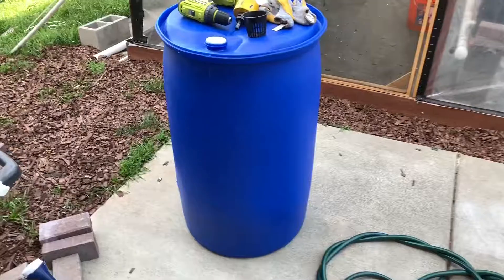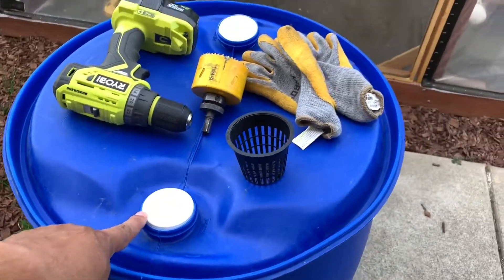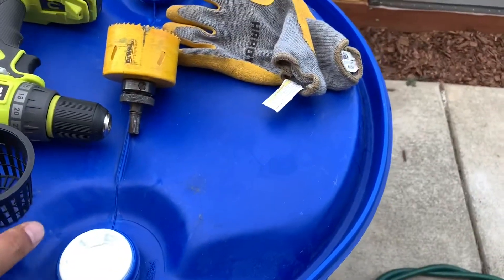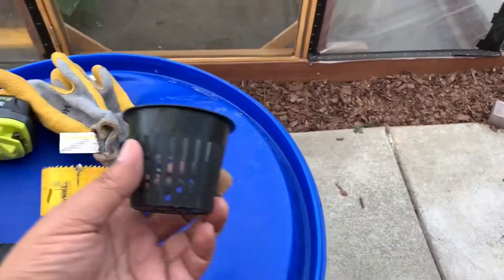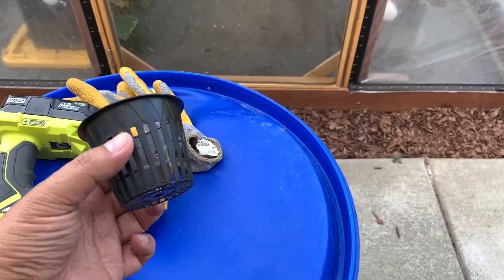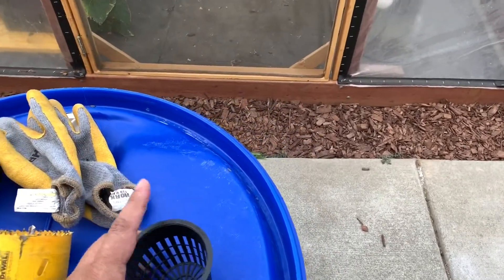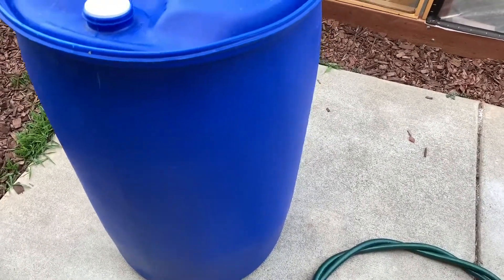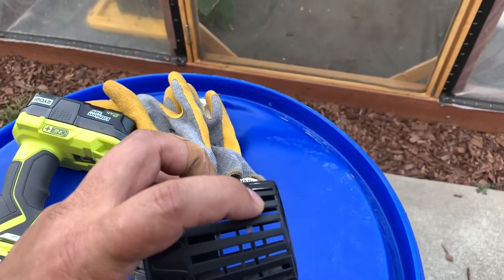Here's what's going to happen. We're going to take this 55-gallon barrel — these stay plugged — and I'm going to drill a three-inch hole in order to fit this net cup. This is a net cup made for hydroponics; all of the dirt or growing medium stays in there and the roots come out. This cup is going to sit flush in the barrel, and I'm going to fill the barrel with hydroponic solution until it touches about an eighth to a quarter of an inch.